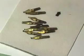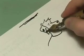I put the nibs in an ultrasonic cleaner to dissolve all the dried ink. Oh, this is nice. I could get used to this.